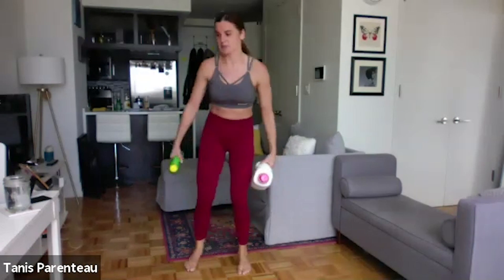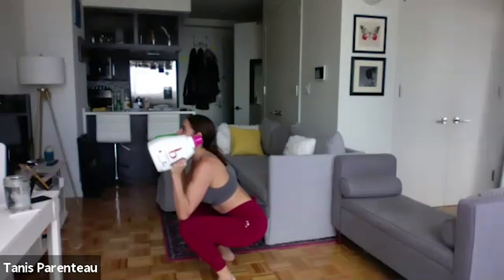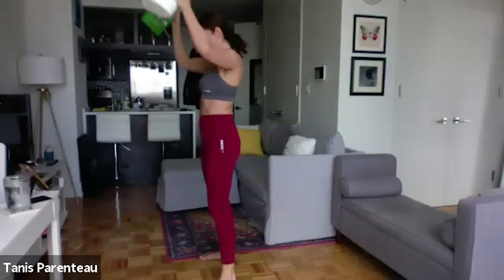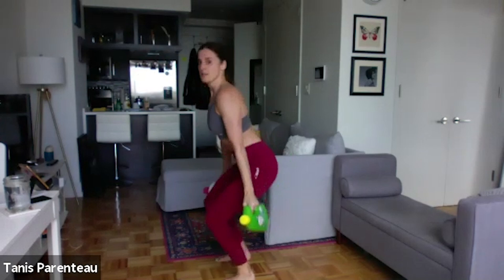Okay. Next up, grab your dumbbells — squat, shoulder press. Your bum is down, you're not bending over at the waist, your chest is up. Take a rest whenever you need. Okay — squat, curl. Your bum is down. The heavier your weight, the more rest you're going to need, and that's good. We like that.